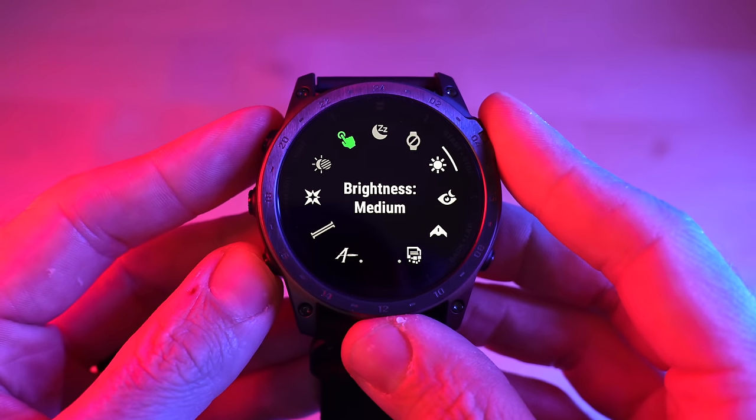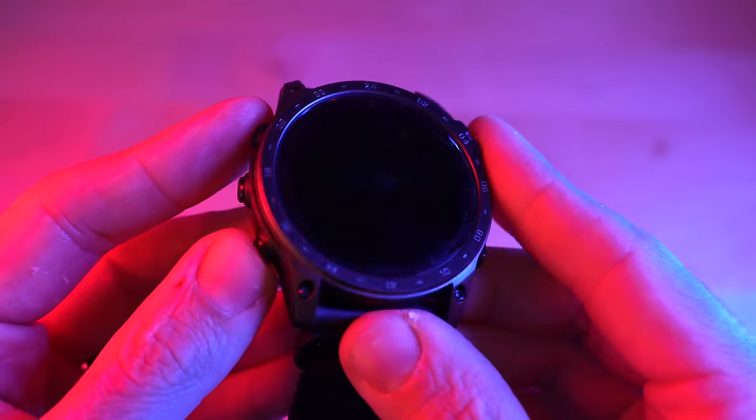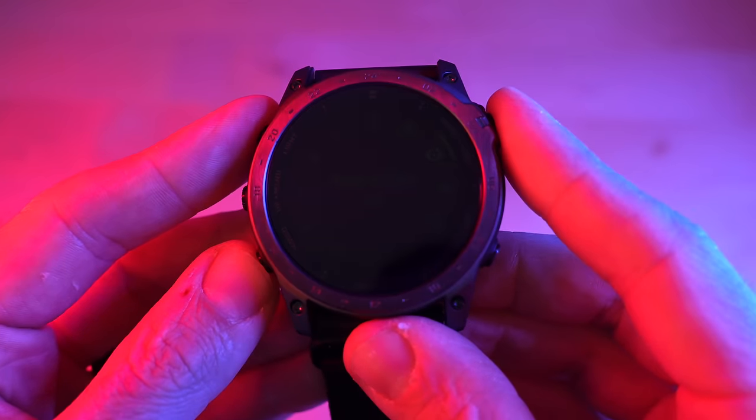The Tactic 7 AMOLED has a few features specific to tactical applications. The first tactical feature is night vision mode. I found this very interesting because night vision mode was available on the Tactic 7 Pro with the MIP display, and I didn't think they'd be able to do it with an OLED display. But they changed something here — this watch can now dim down to one nit of brightness, so you're not blinded when wearing night vision goggles.